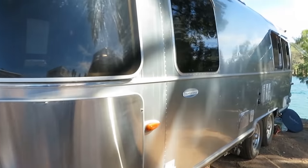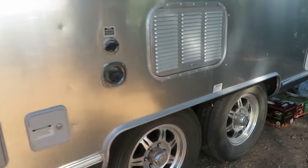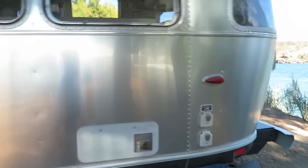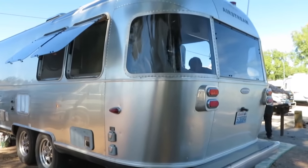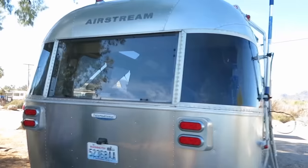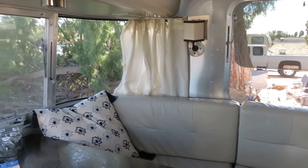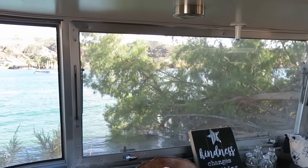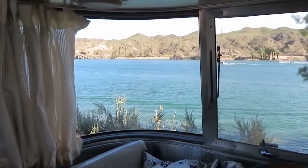It tows really easily. It weighs about 6,000 pounds and she tows it with a half-ton Tundra. This is a 2011 25-foot Airstream Serenity front bedroom. The nice thing about a trailer that's truly 25 feet or less — and Airstreams are true to their length — is you can bring them into almost any national park. Anything longer and you can be out of luck in a lot of campgrounds.